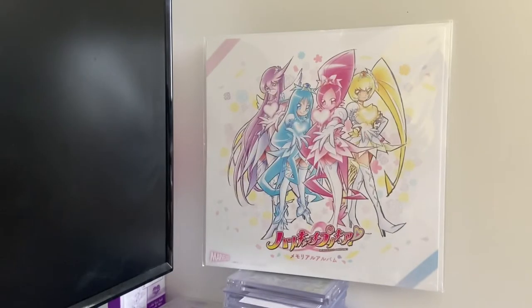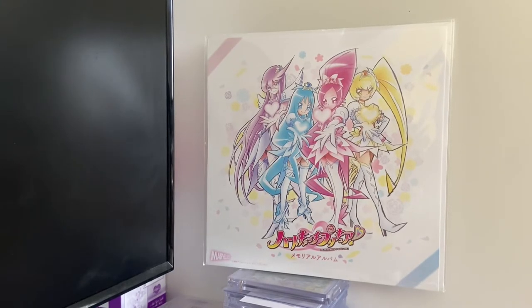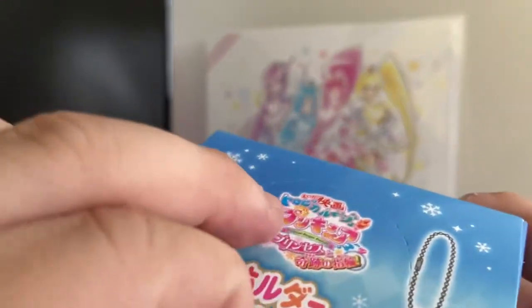I'm going to have to open it. So I've got a Cure Moonlight one, but these are a little different from the Acrylic Charms or any of the other keychains.